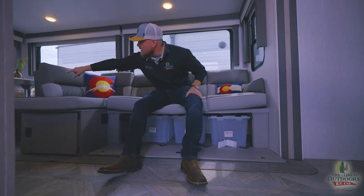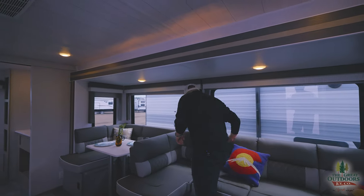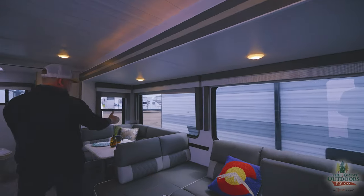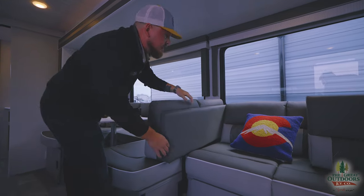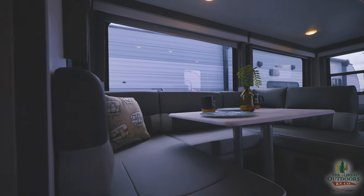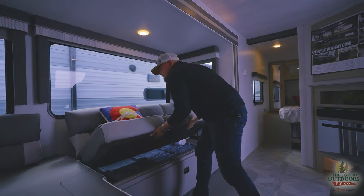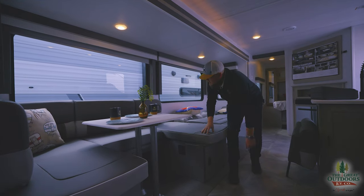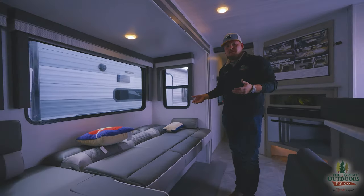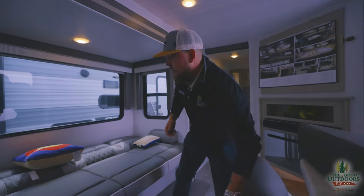There are three storage totes underneath the couches, and that comes with the camper. The versa lounge is versatile: you can pop a section off to make it a sectional couch with two seats in the dinette, or flip it around and latch it to create a U-shaped dinette. The whole thing also converts into a bed — jackknife the couch, pop the table down onto its legs, and the entire area becomes a sleeping space. So as a couples coach, you've got plenty of room to sleep two guests here and two guests there.